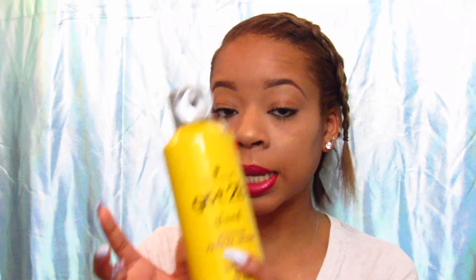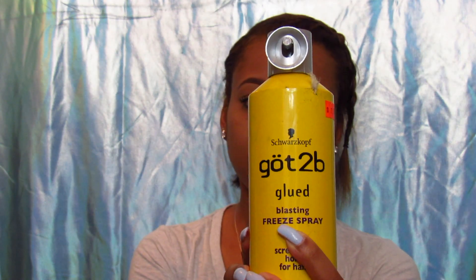Now that we have the braids going, I'm going to spray them with the Got2B Glued Blasting Freeze Spray. This is just going to help keep the braids intact while they're underneath. I got this spray from my friend — she left it at my house and it's been hard to give back. It was $7.99 and she got it from the beauty supply store, which you can tell by the little orange sticker.